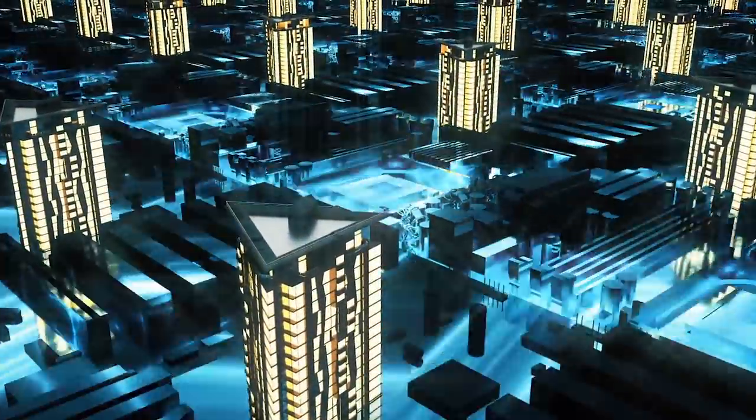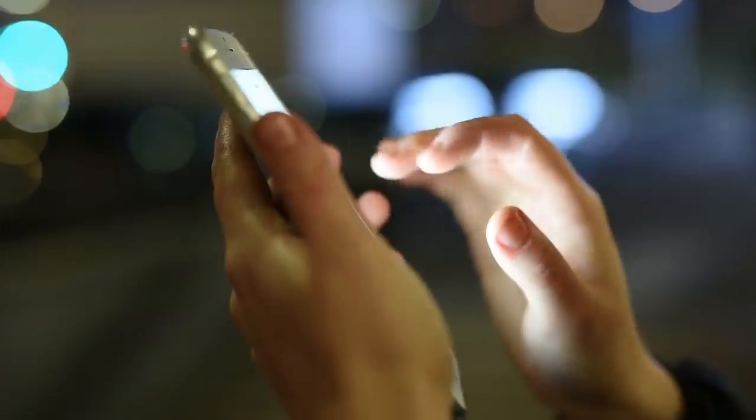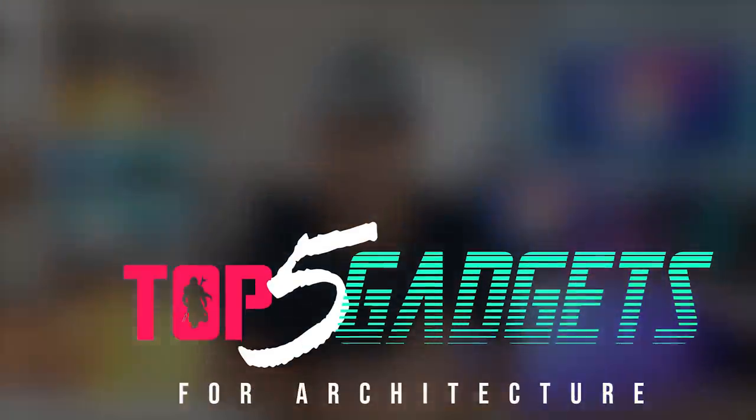Who am I kidding? I still have zero dinero today. Fast forward to 2020, the year where technology of yesteryear becomes a little bit more affordable and slightly more Chinese. Welcome to my top five gadgets for architecture.